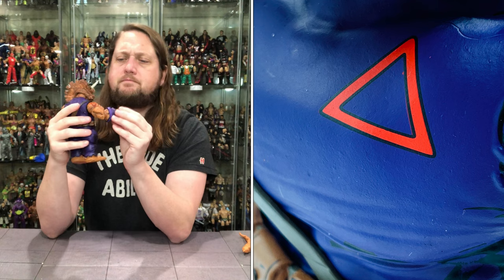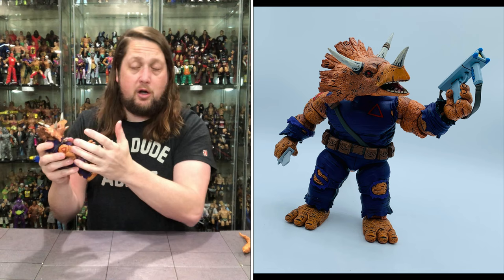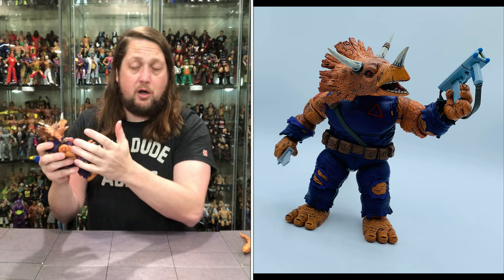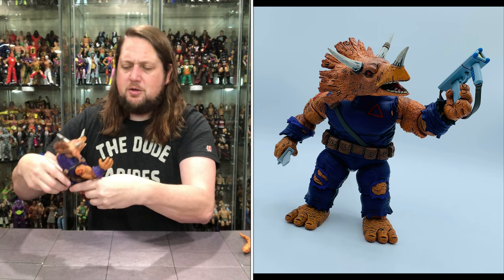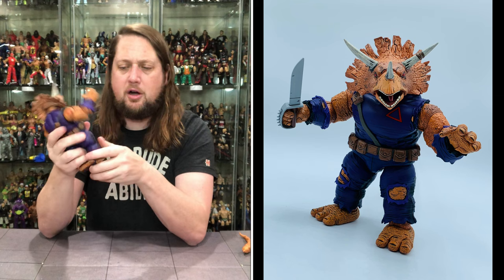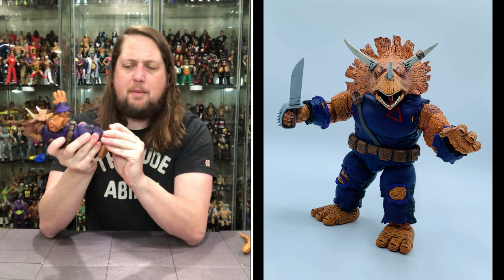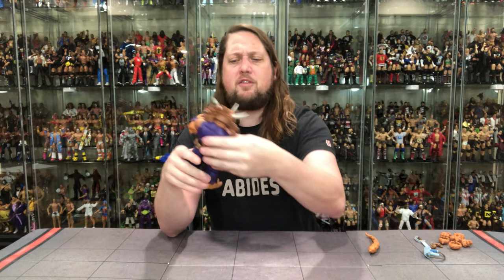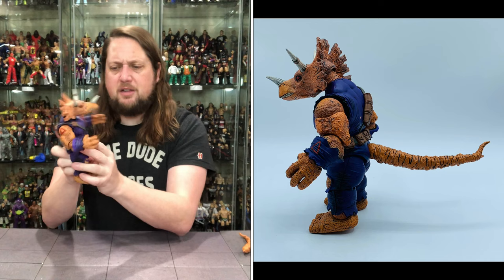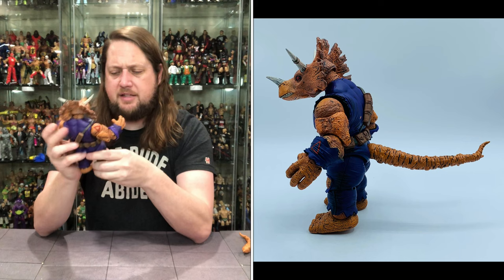Walking through the articulation: arms go all the way around, bicep cut, single jointed elbows - not tons of movement but you have it. Hands go back and forth and are removable. Big waist articulation, really nice free-flowing. You can do decent splits but this isn't Spider-Man - he's not going to be super articulated. A little bit of knee movement, ankle side to side and up and down. Very tight joints like we're accustomed to on these NECA figures. Good amount of movement for a big hulking bruiser. He's also got a sculpted strap, pockets, and a belt. I love the black line work bringing out the sculpt. Big three toes with big toenails.